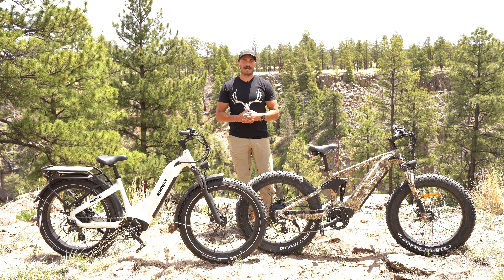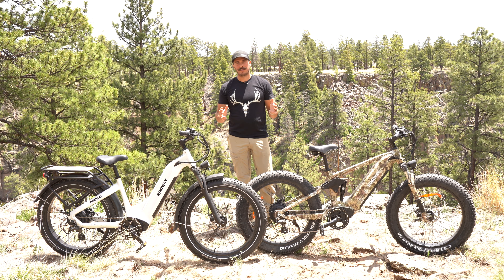Hey guys, Shane with Tall Outdoors. Today we're going to run through some of the features of the Himiway e-bikes that we've been running on our recent hunting trips. We just got back from a bear hunt in Idaho and let me tell you, these bikes did exactly what we needed whether we were on a dirt road, off-road trails, or just old logging roads.